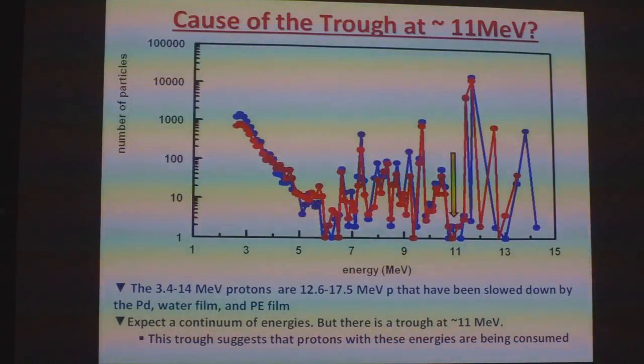Here's a blowup of the protons. Larry and I were examining this and decided these are probably due to protons from the DD reaction to give a proton and a triton. But Larry asked what's causing the trough here. I think what's happening is that we're getting secondary protons radiating through the palladium, the silver, and the polyethylene film and slowing down. But he said that doesn't explain the troughs — these troughs indicate that we're consuming these protons. So what's consuming them?